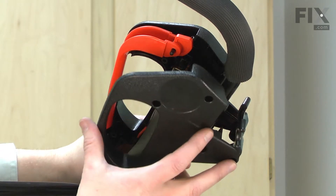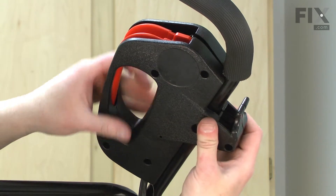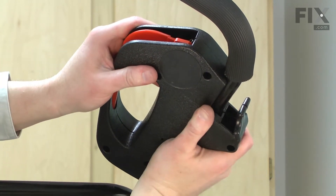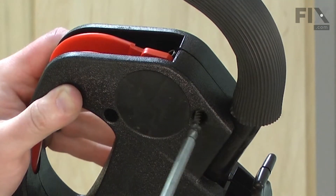Now I'll take the second half of the housing, put it against the first half, and make sure that I get all of the wires out of the way so nothing gets pinched. I'll secure this with the screws.